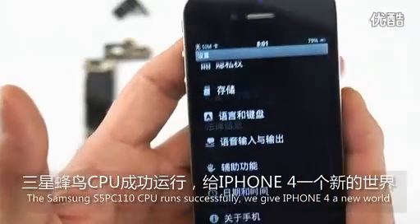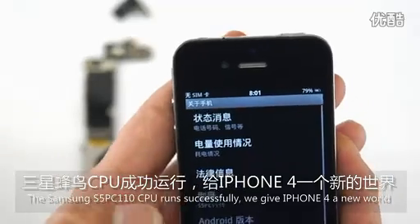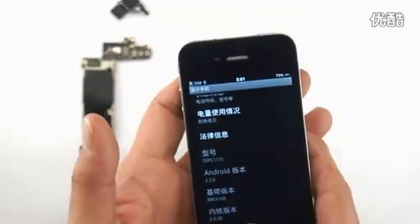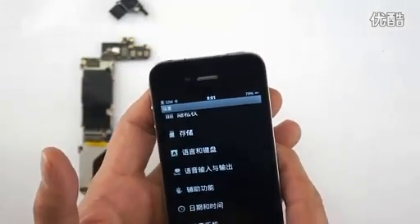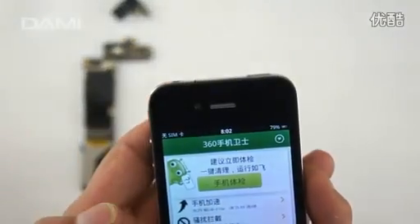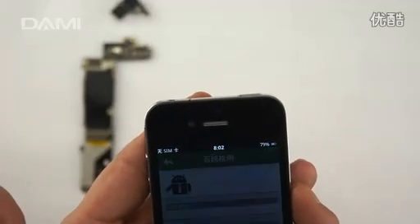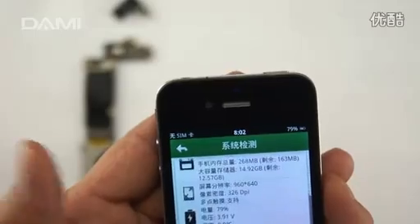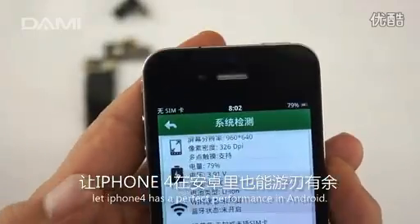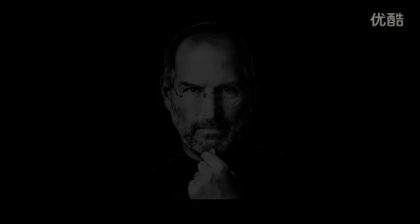The Samsung S5 PC110 CPU installation done successfully. We use iPhone 4 in a new world. The iPhone 4 has perfect performance, and the iPhone 7.